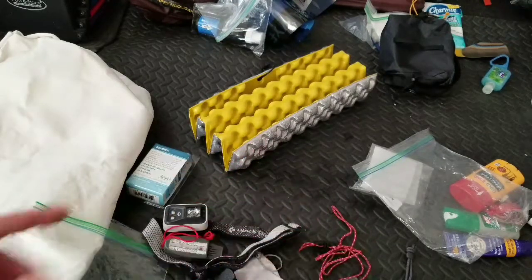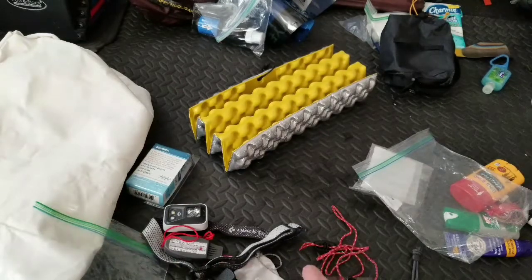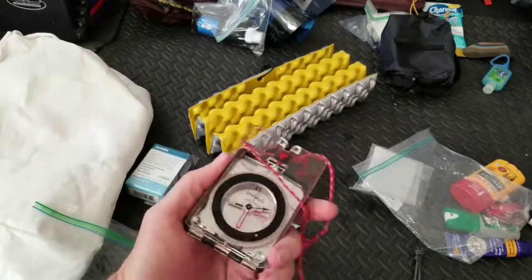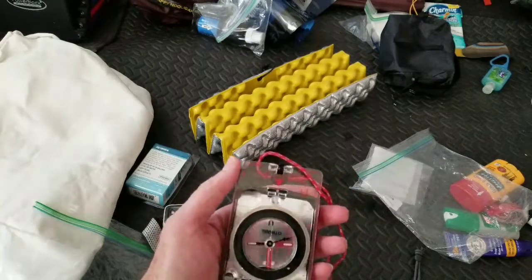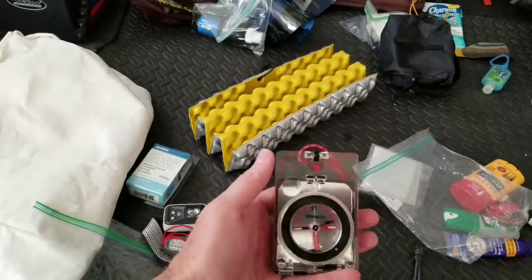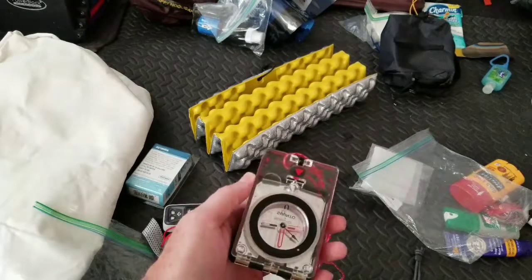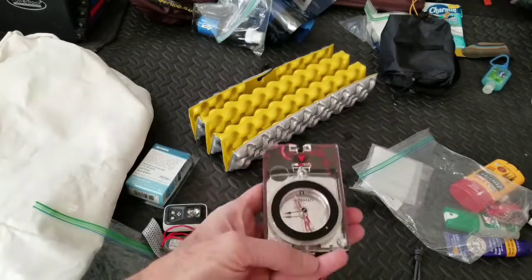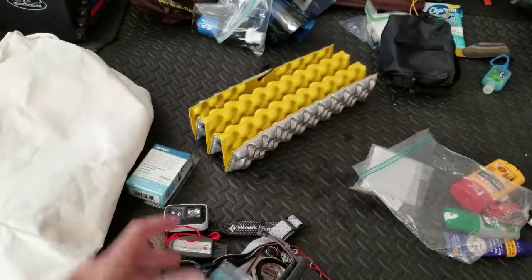For navigation I'll be using the Guthook's app on my phone to see where we're at. As a backup for any electronic failure, I'm also bringing a Suunto compass — very nice, with all the features you'd want. I'm currently boning up on navigating by compass. The only thing missing right now is a trail map, which I'll pick up when we get there. Even though we're going to the well-traveled Appalachian Trail, it's always good to have a backup navigation system.